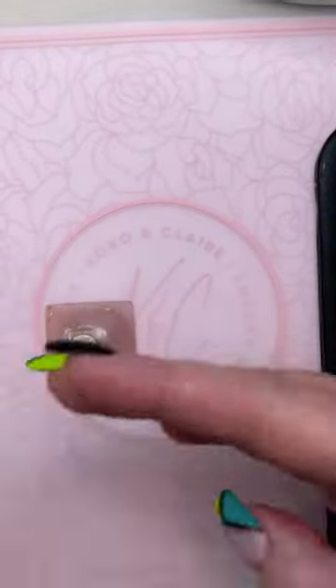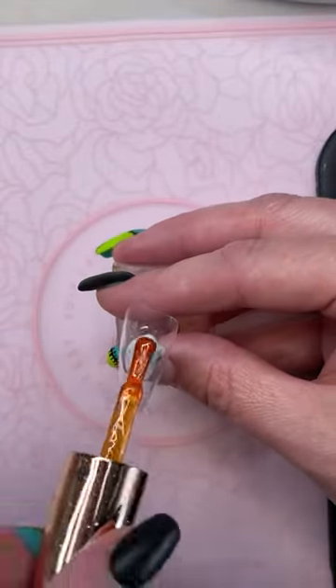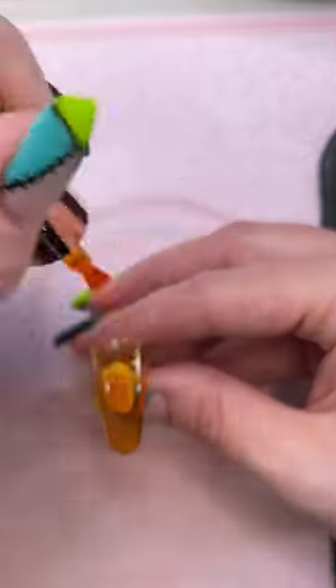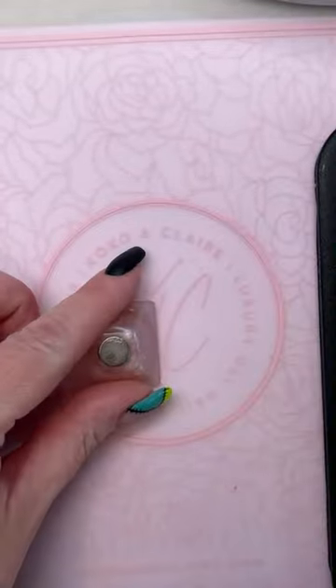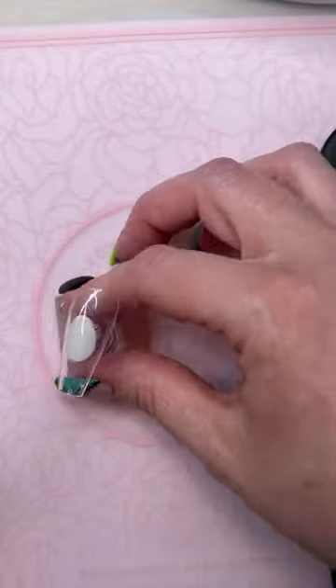I'm going to give that a cure. We have a whole bunch of gloss gels — there's some blues, pinks, greens, purples, and a red. The red's really pretty.